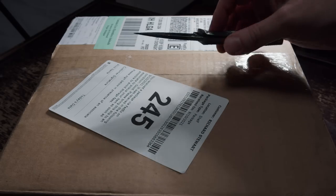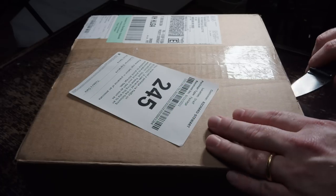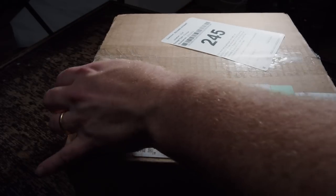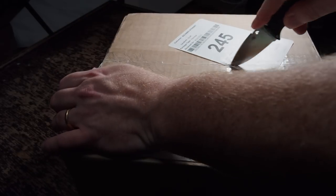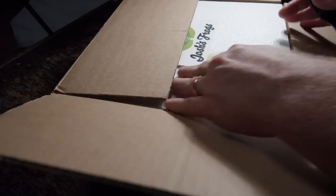Somebody sent me this knife — I don't know who it is, but I was showing off my Benchmade knife in a previous video. A couple people left comments saying I should try Spyderco, and they were a little expensive, so I put it on a wish list. But one of you anonymously sent me this knife in the mail and it is beautiful. I love it — it's very sharp and I'm going to use it to open up this box. This is a Spyderco — I believe the name is 'Enuff.'